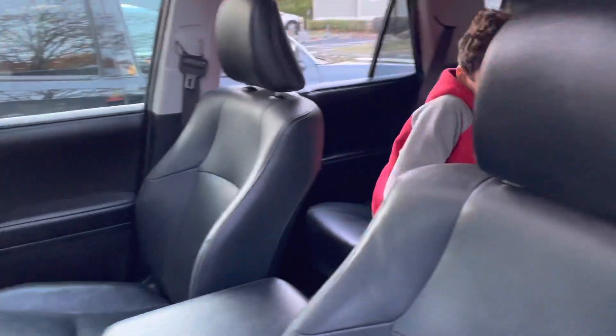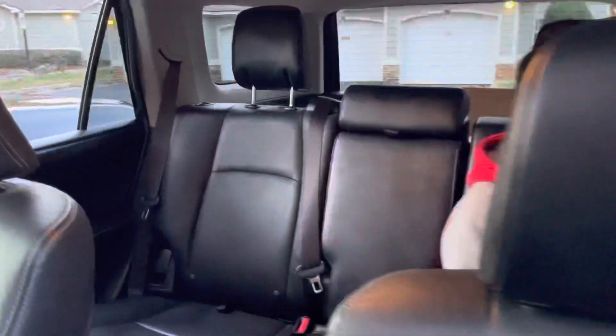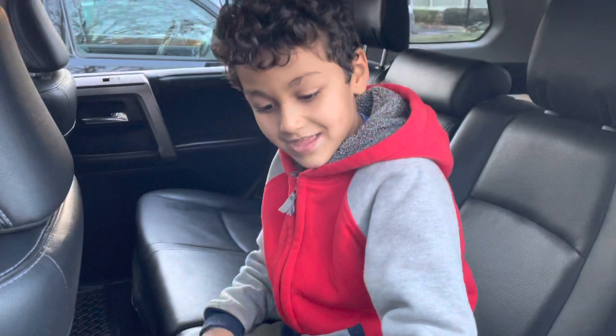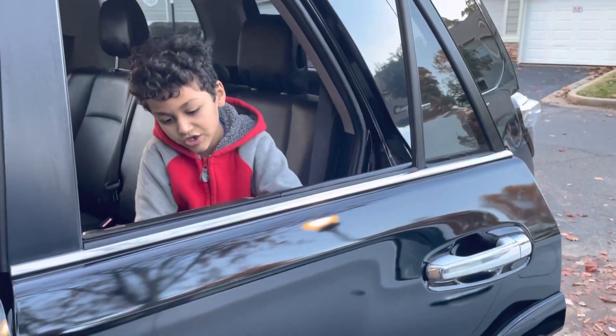This door is unlocked because it has this. It's time to lock the doors, but it doesn't lock the windows. You see here — it looks like this. But if I push it...